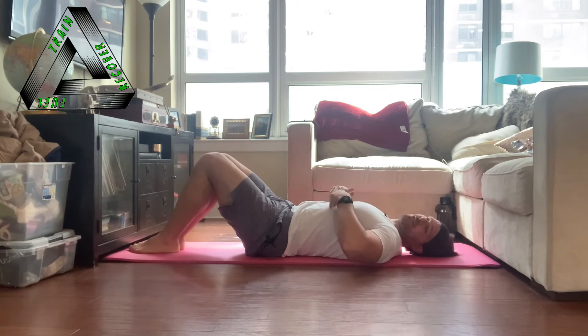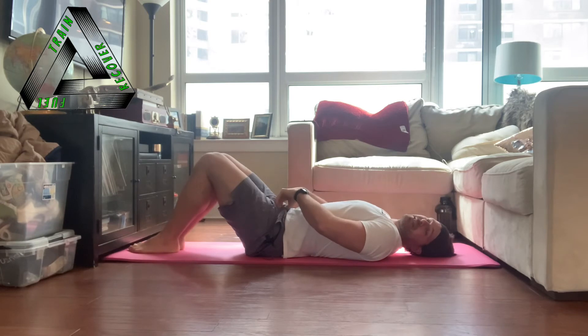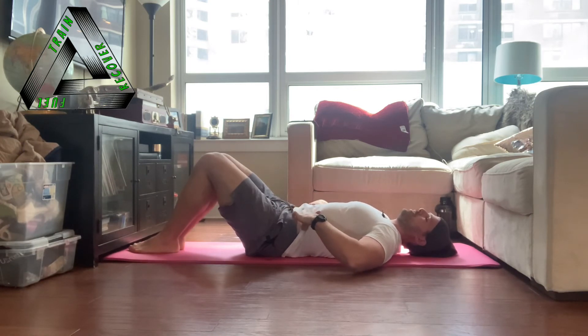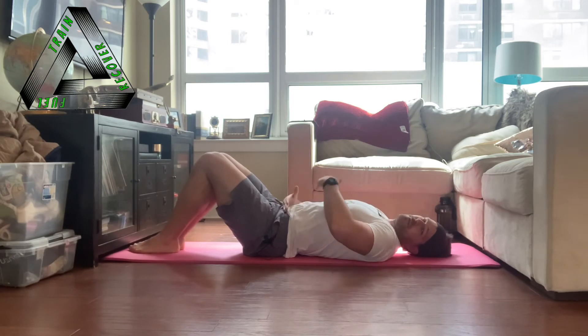The top part of the transversus abdominis connects to the bottom of your rib cage — if you take your fingers and run along the bottom of your rib cage, you're touching the very top of your transversus abdominis all the way around until you get to the spine. The bottom of the transversus abdominis connects to the top of the pelvis, from the pubic bone up to where your pelvis starts to arch upward, running all the way around back to meet the lumbar vertebrae. It runs the whole 360 degrees from pelvis to ribs.